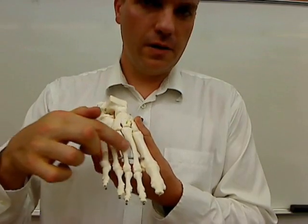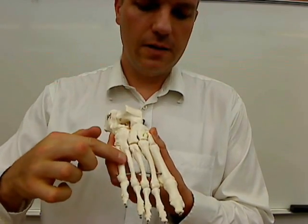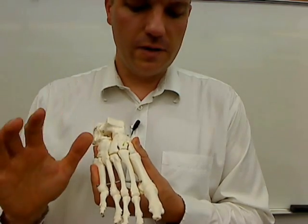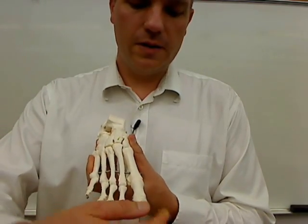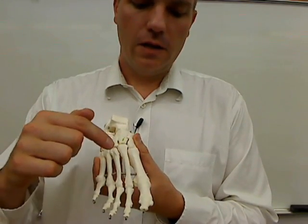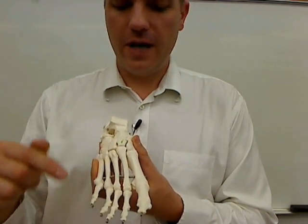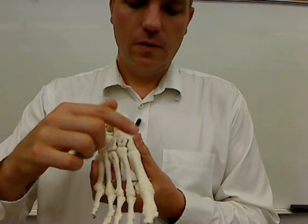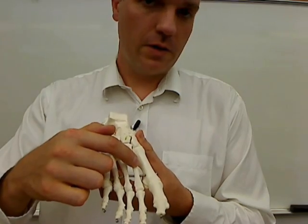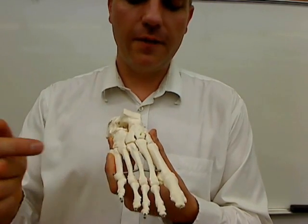Then we have metatarsals, kind of like we had metacarpals in the hand. These are metatarsals. In terms of their numbering system, it's very similar to the hand. You have the big toe instead of the thumb, and that's digit number one. Then you have digit number two, three, four, and five. So this is the right foot: right metatarsal number one, right metatarsal number two, right metatarsal number three, four, and five.